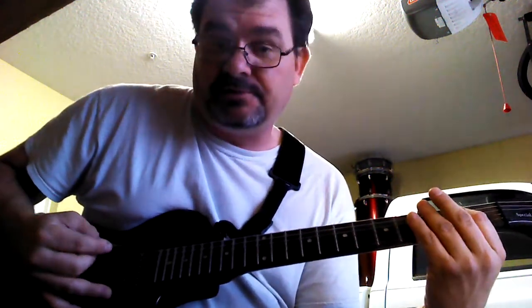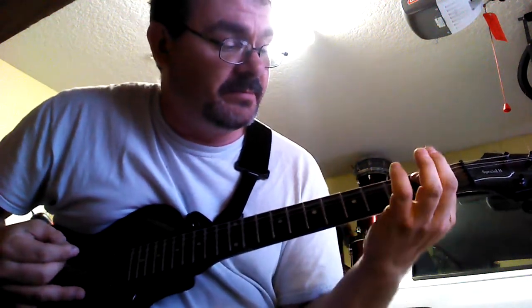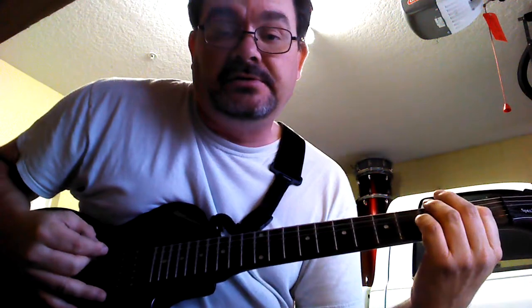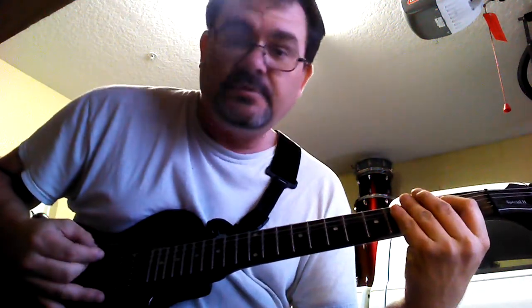First note with distortion: you're going to start out in E. You're basically just going to bar the top second string at the second fret, and you're only going to hit the top two strings. That's your first note.